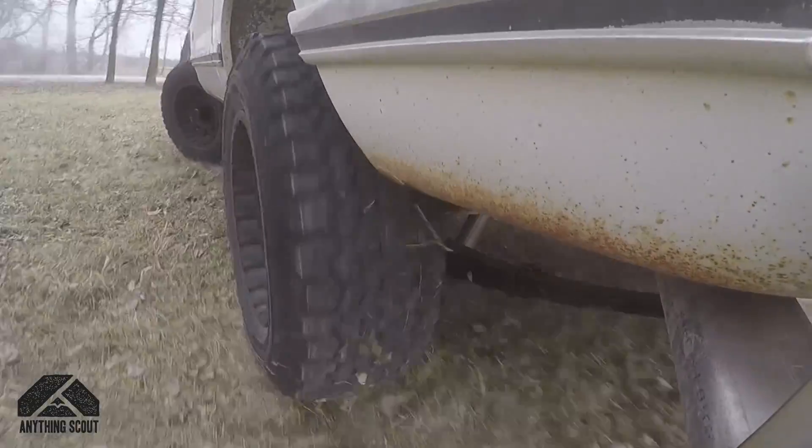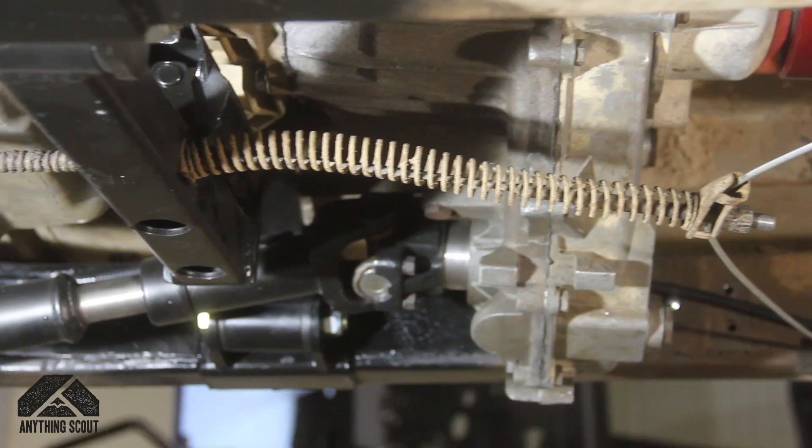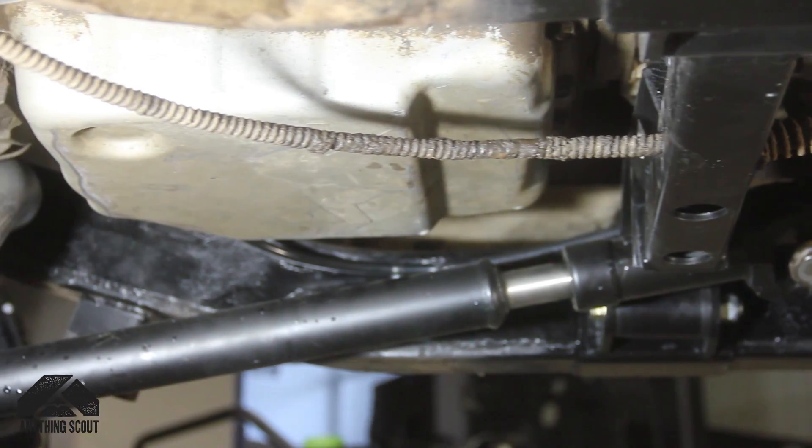It gets new drive shafts, new wiring, a computer tune, new cooling system, and exhaust system — everything you basically need to get this thing to run and drive reliably.